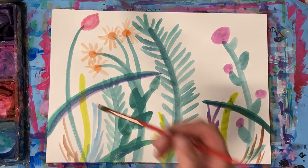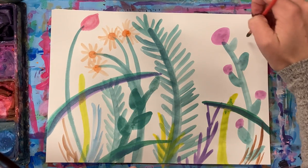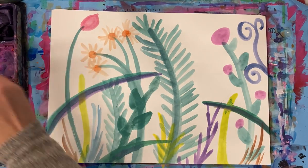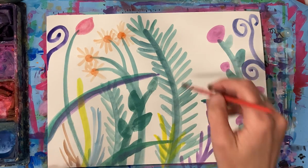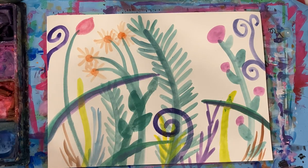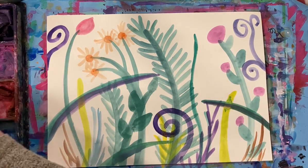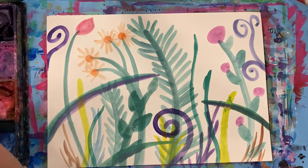Something over here to kind of fill that up. How about some purpley-blue curly-Q things - spirals kind of. Maybe some over here. This is a very magical garden! I'm definitely getting into the overlapping just so this looks like there's lots of plant life.